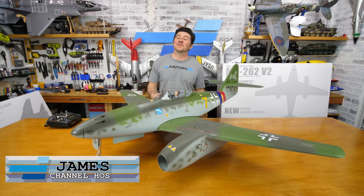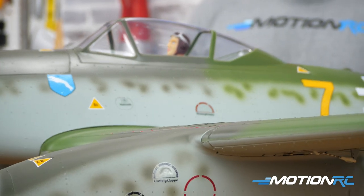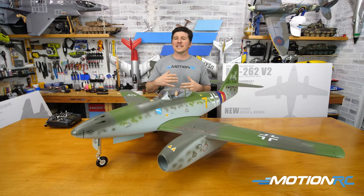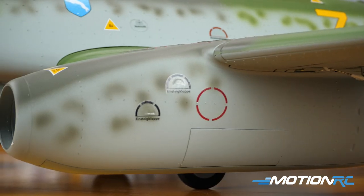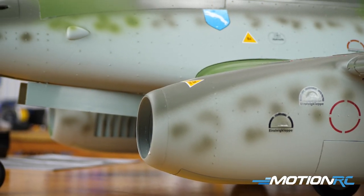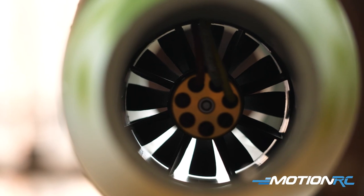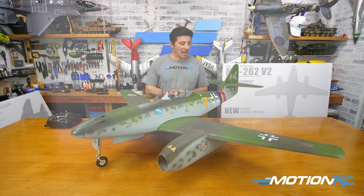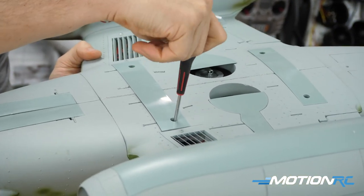Welcome back to Motion RC. I'm James with another assembly video, this time on the new high performance version of the Freewing Twin 70mm ME 262. The ME 262 has been around for a number of years and has gotten upgrades in the past — a complete re-scheme to the green color, and upgraded outrunners. Now it comes with inrunners: 2100KV brushless inrunners, making an already amazing flying twin 70mm EDF jet even better. It's been a while since we unboxed an ME 262, so we wanted to update the build video.